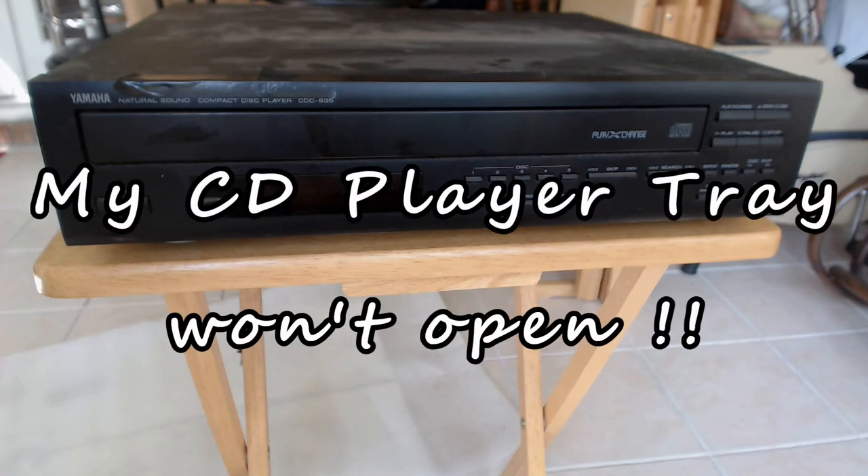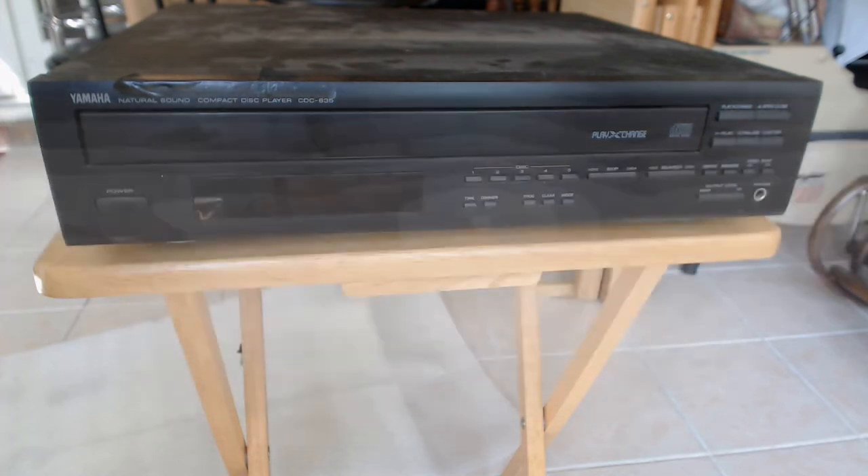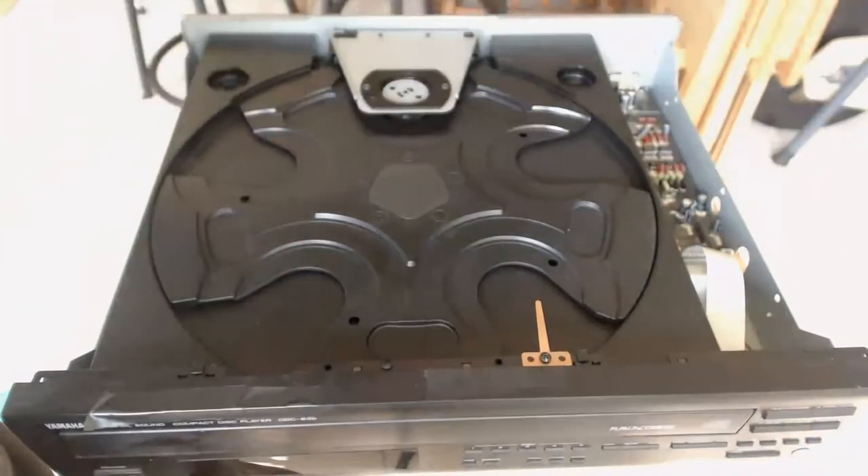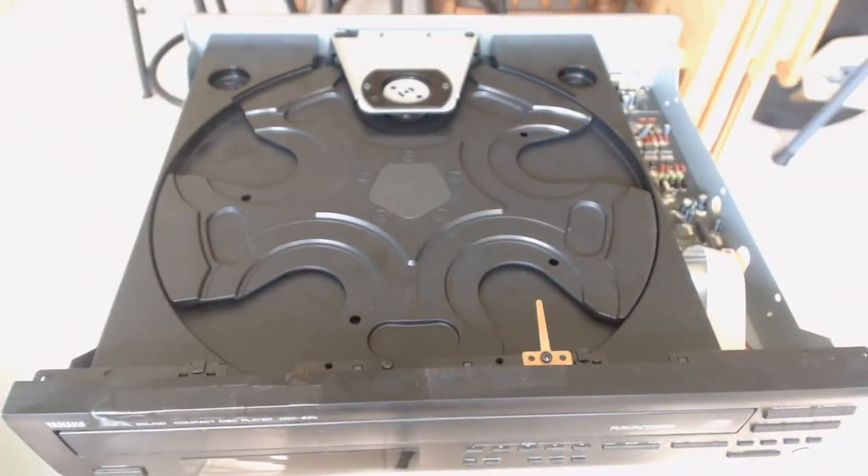Even in these days of MP3s and digital downloads, it's still fun to listen to the old CD collection every now and then. Hadn't done it in a while, so I decided I'd drop a couple CDs in the old CD player and sit back and relax. To my surprise, I pressed the button to open the tray to put in the CDs and all I got was a screeching noise.